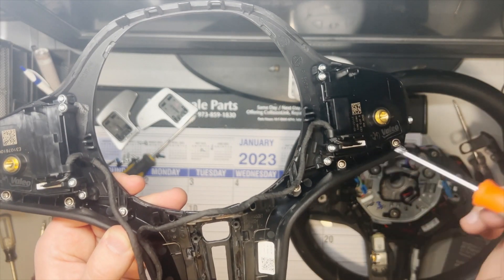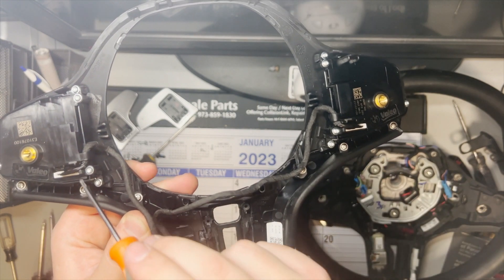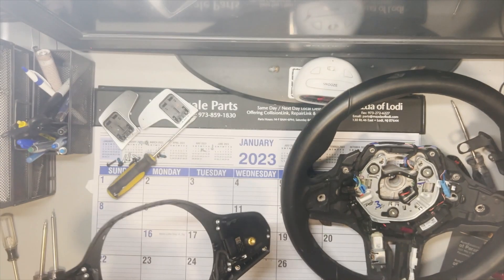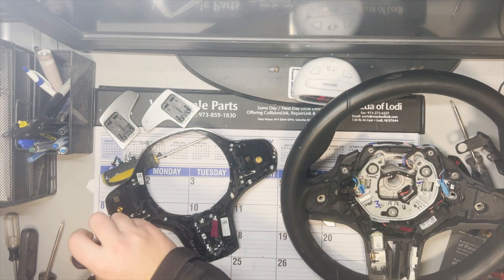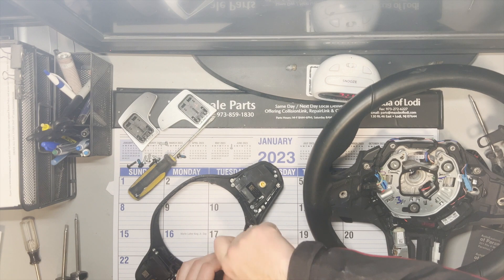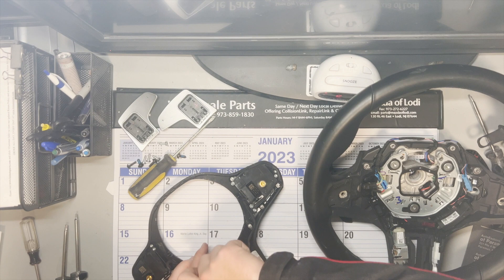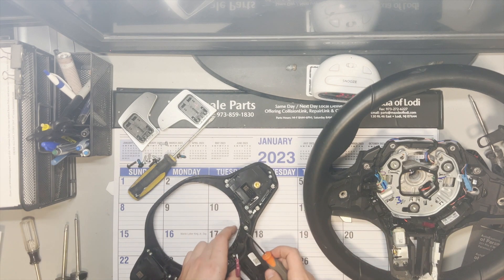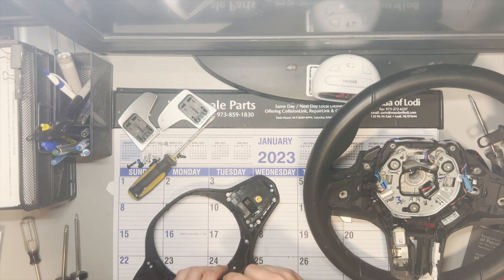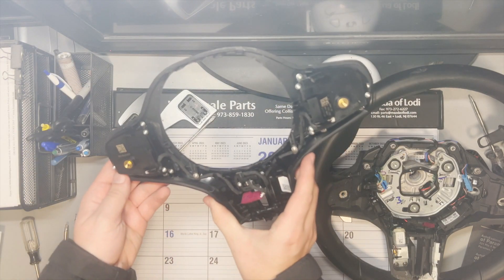Now you have to remove all the screws holding the steering wheel buttons, as well as the wiring for them. It's all gonna come together as one piece, so please take a picture of pretty much what it looks like before you start touching it, and then transfer it directly onto your new piece exactly how it is on the OEM piece. Make sure you do a very good and neat job on this part, because you don't wanna have to redo all of this again. Flip the new piece multiple times, make sure everything is on — all the buttons on the left and right side, as well as the heating button if you have it.